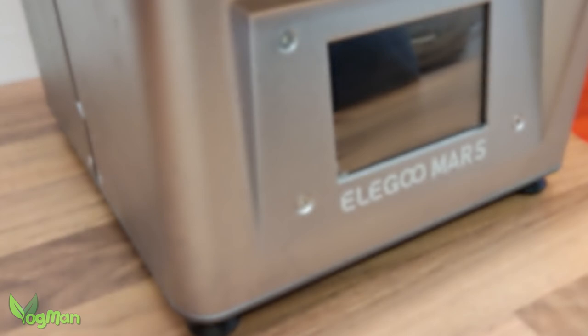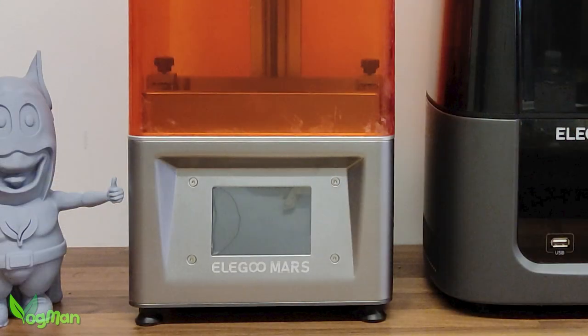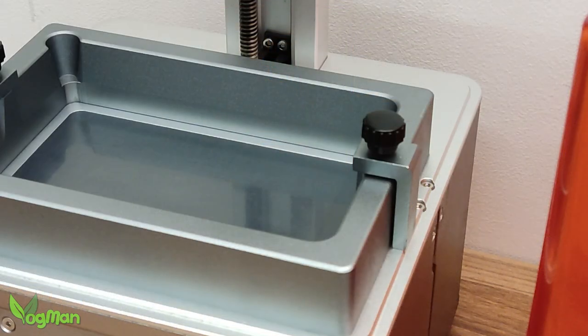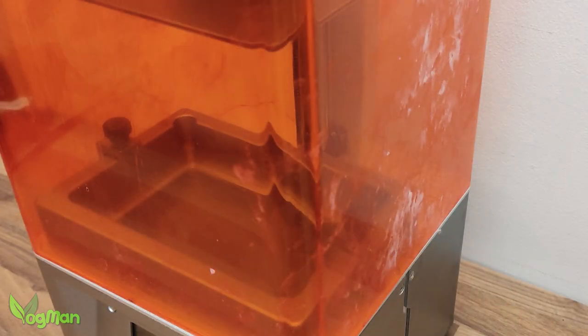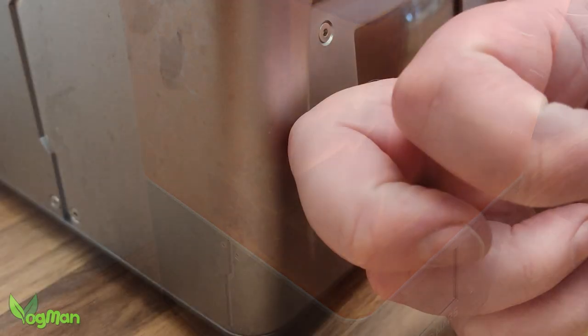A few days ago I was asked how the original Mars compares to the current models and this gave me an excuse to scrape the dust off mine. Amazingly this is now 4 years old and still on all the original parts, including the FEP. And despite the mess from the Katon resin, I was surprised what an incredibly solid machine it is.